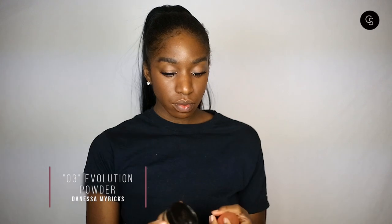Now we're going to set that. We're using the Danessa Myricks Evolutions Powder in shade 03, and I really don't want too much powder on the face. Just dipping the tip of the Beauty Blender into a little bit of powder, dabbing off the excess, and pressing it into the places where you tend to crease — concentrating right under the eye. I don't want to take away the luminosity from the concealer mixture, so I'm also pressing it in the nose area where I get some shine and creasing, making sure it melts in and doesn't look too powdery.